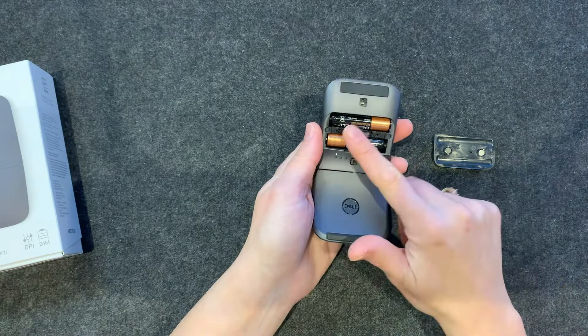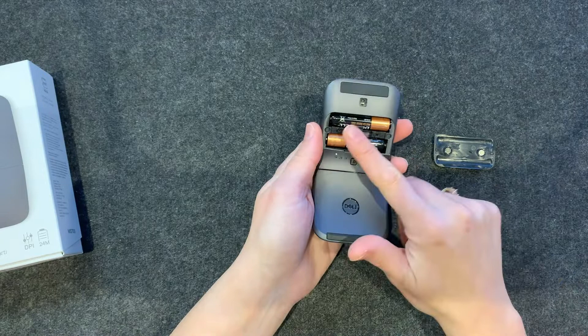There we go. That's nice. And it looks like it's magnetic. There we go — I really like that magnetic closure in the back. I think it's not cheap feeling.